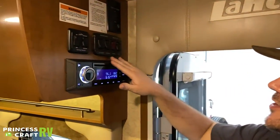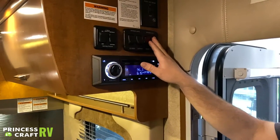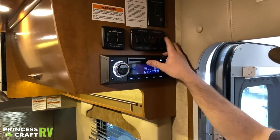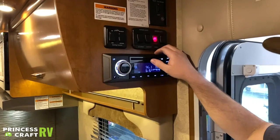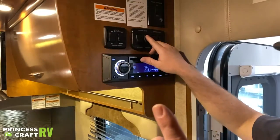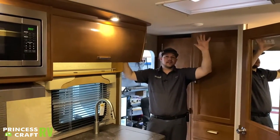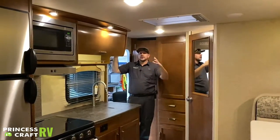Just below the slide controls we have some light switches. The first one labeled 'Patio' is a three-way switch — in the dead middle it's off, push up for an amber patio light, push down for a white patio light. Next is 'Awning' — there's an LED strip in the awning, so if your awning is deployed you can turn that on. Next is 'Courtesy' — that's the entry light on the ceiling coming inside the door, pretty much the only light controlled by a main switch.